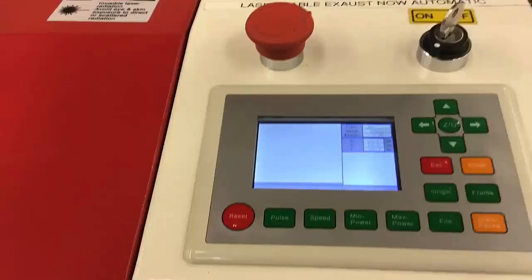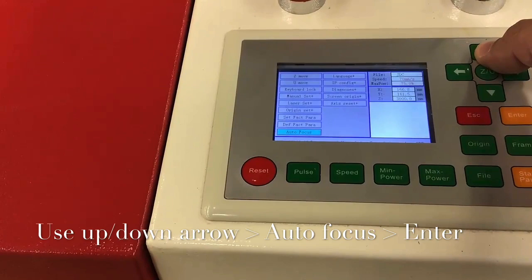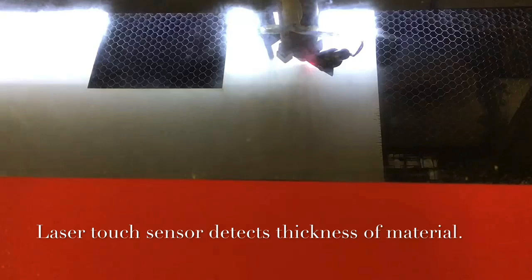Next, you may press the ZU button and use the green arrows to navigate to the option labeled Autofocus. Press Enter. The laser will then move down on the Z-axis until the touch sensor touches the material. This is why it's important to make sure that your material is directly below the nozzle and touch sensor.